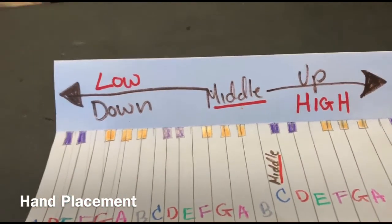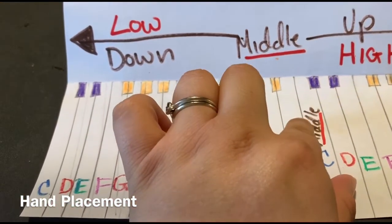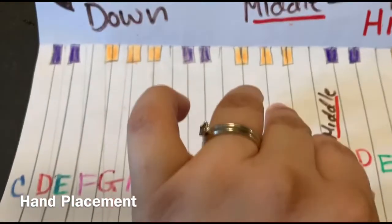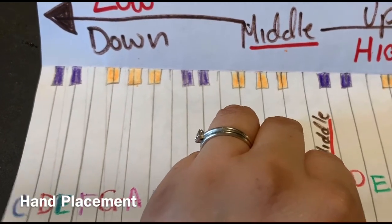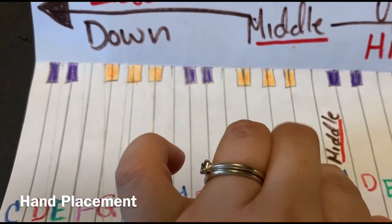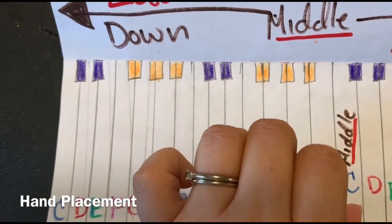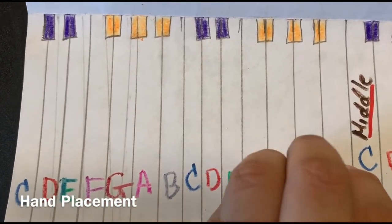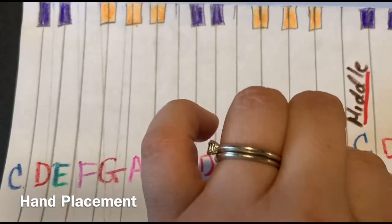And then you can do the same thing with your left hand. You can place your thumb on C, your second finger on B, A, G, and F. And you can go C, B, A, B, C, C, B, A, G, F, G, A, B, C.